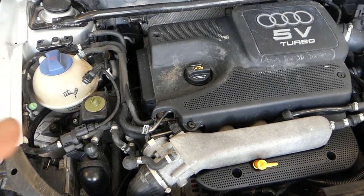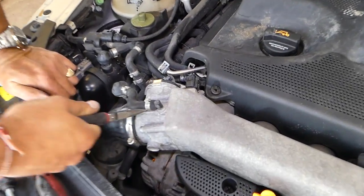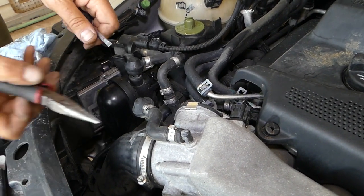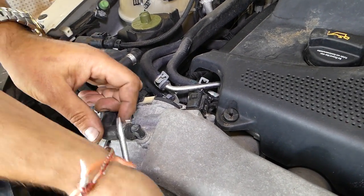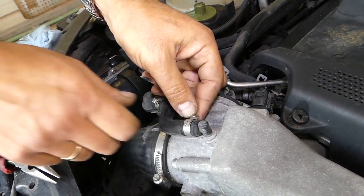Pretty simple procedure. Let's go ahead and do that now. We'll go ahead and remove that clamp there — these are not reusable clamps, you need to replace them with another clamp. Sometimes it's a pain to be honest with you. Okay, this one's open, so now we'll need to pull the hose out of the way.